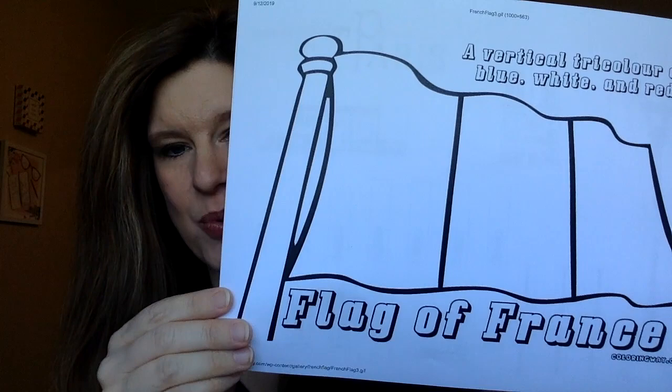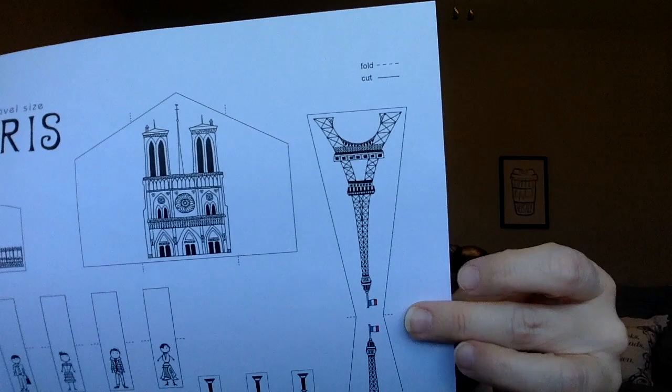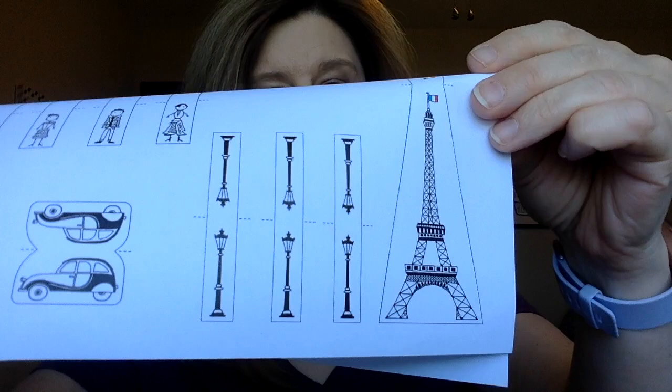We also had time to do the Eiffel Tower coloring in class, and I printed out the flag of France for them to color at home — it has instructions to color it blue, white, and red. I also printed out a little travel-size city of Paris where you cut out the pieces and they fold so the Eiffel Tower will stand, and you can play like you're in Paris — great for long car trips. I'll link that website below. I've been very thankful to find so many resources online for these books; I wouldn't have made it without Pinterest and Google.